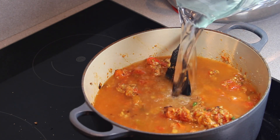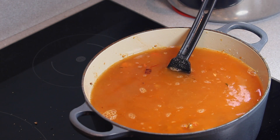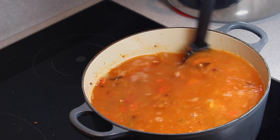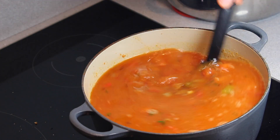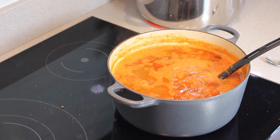It said add a litre, so the only thing I had to measure a litre with that was clean was the jug off the blender. Does this look like a litre to you? My friend Catherine made it and it didn't look like this, but it's starting to thicken up a little bit.